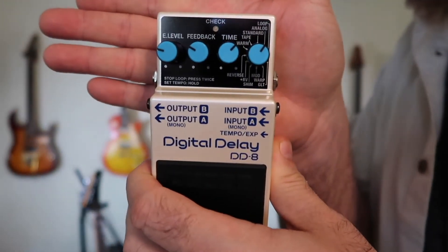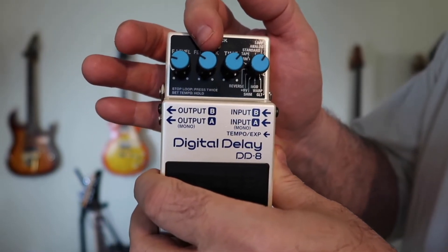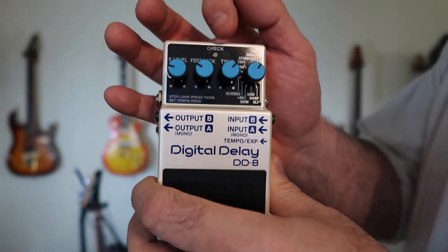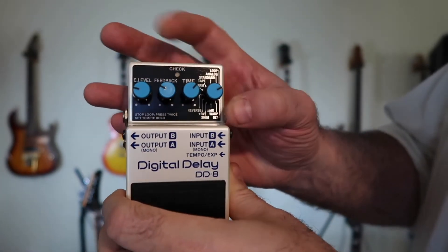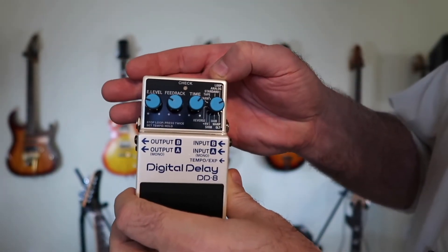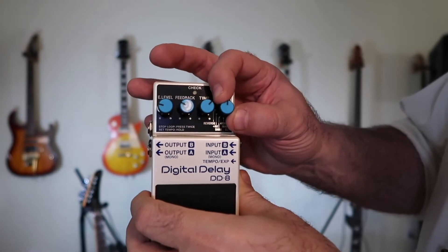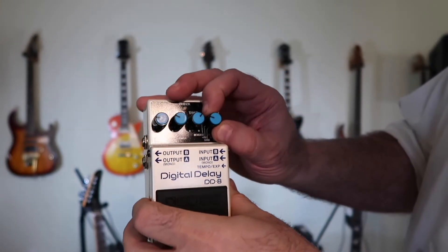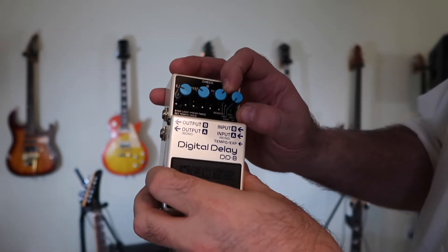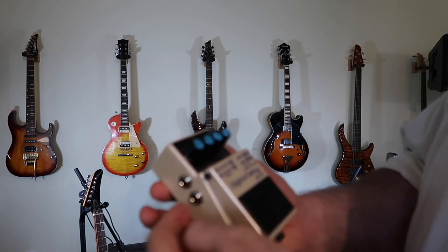Let's get it real close up to the camera. As you can see, you have an effects level knob, and you can adjust the level. Feedback is obviously how many echoes are going to come back at you. Then there's the time knob. They even have a looper in there — I didn't realize it; you switch it right there, it says 'Loop' up there, so you can actually make loops with this. And then you have choices of what type of echo you want: Analog, Standard, Tape, Warm, Echo Reverse.